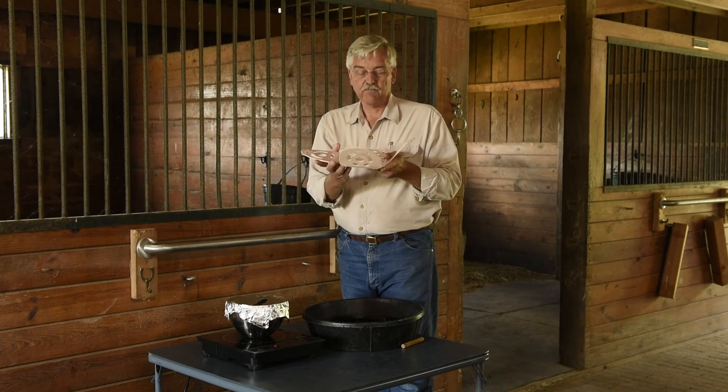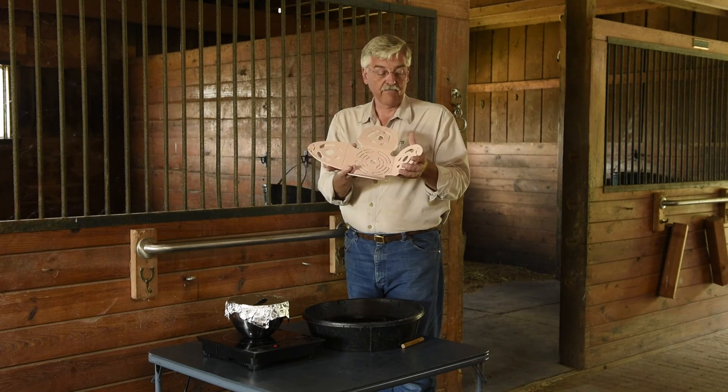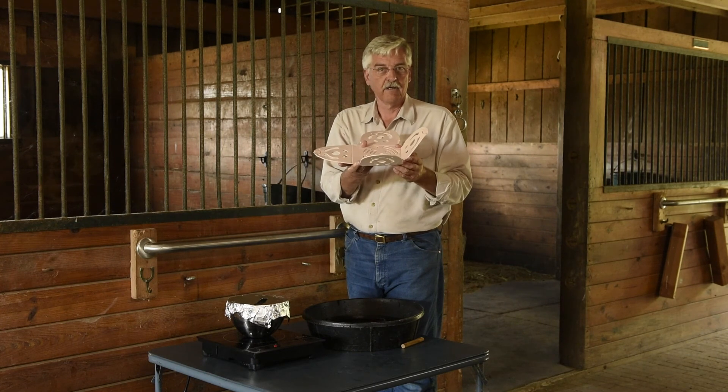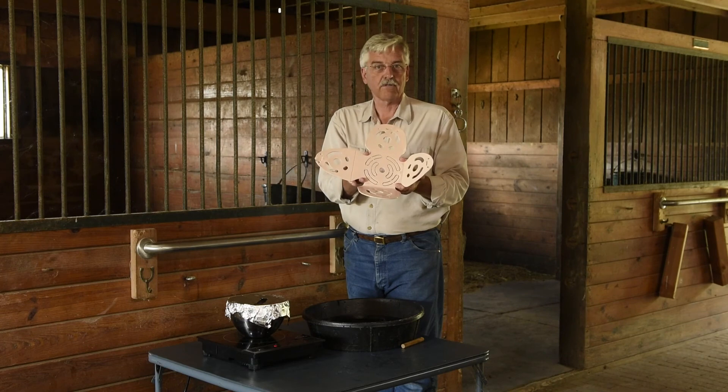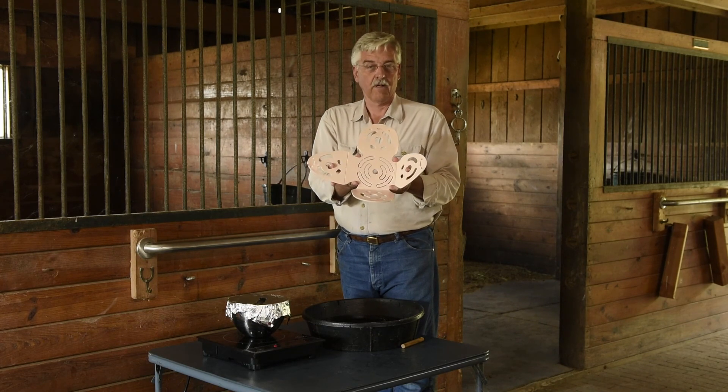So as you put this muzzle together for your horse and find that it may rub or cause the horse a little bit of discomfort, you can go back an infinite number of times and continue to keep adjusting. This horse muzzle is customized to your horse and your horse alone.